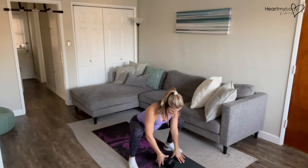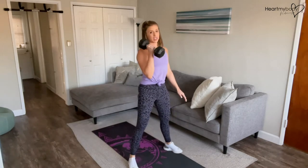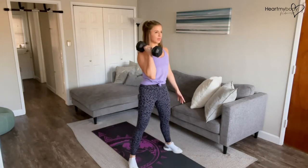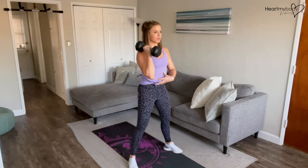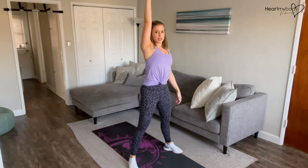Hop or step your feet forward, take hold of the dumbbell with one hand. Now as you stand up, you're also going to go into a bicep curl — really a hammer curl — hammer curl the weight up. From here with your core engaged and glute squeeze tight, press up into a shoulder press.